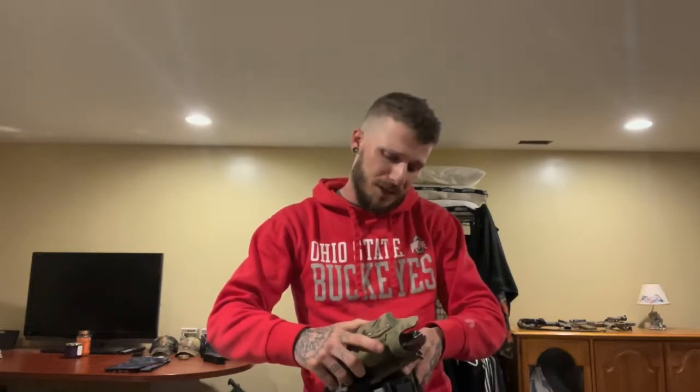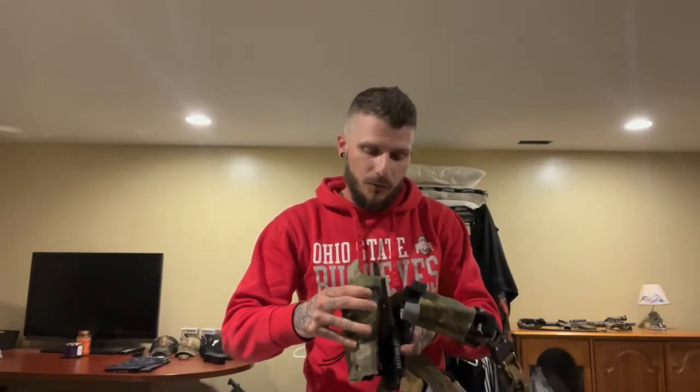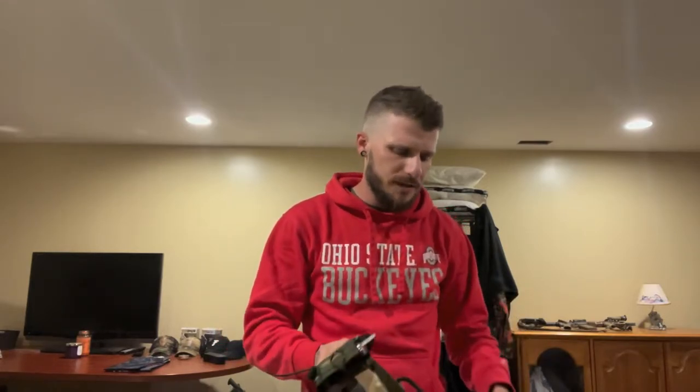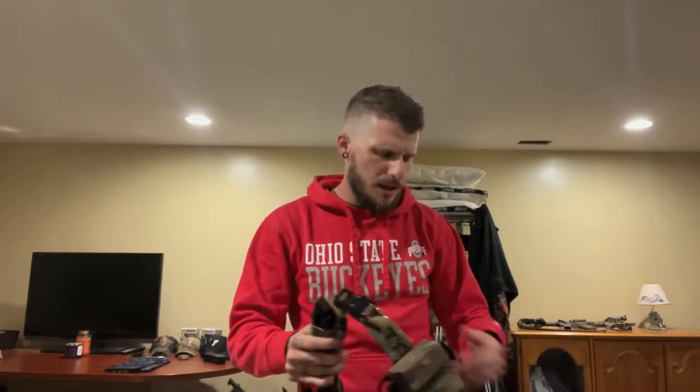The holster is a Safariland 6354DO — I've had this for quite a while, it's gone through a lot, and I know it's going to keep working so I'm sticking with it. It's riding on a QLS system with a T.Rex Arms leg strap, which has held up really nicely. On the front I've got the Gen 2 SOE tourniquet holder with the pin, and I keep my CAT-T White there.